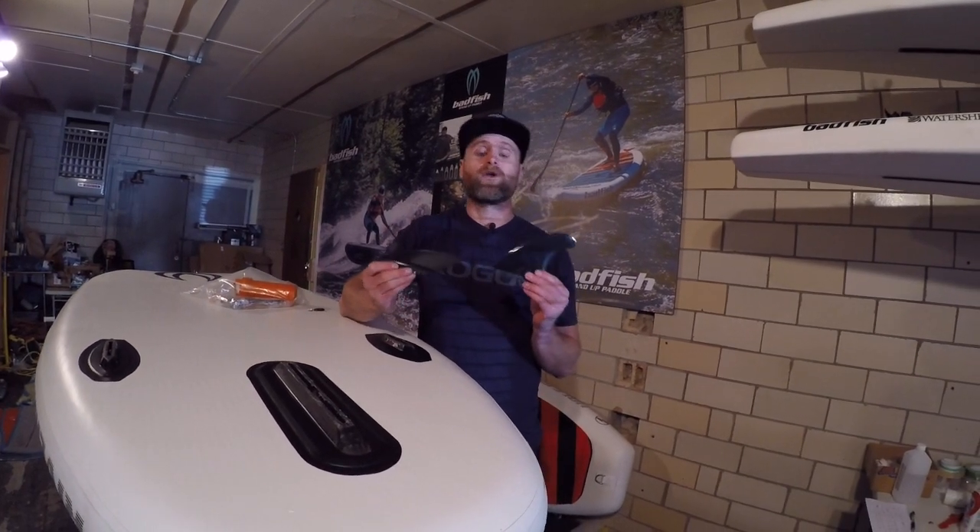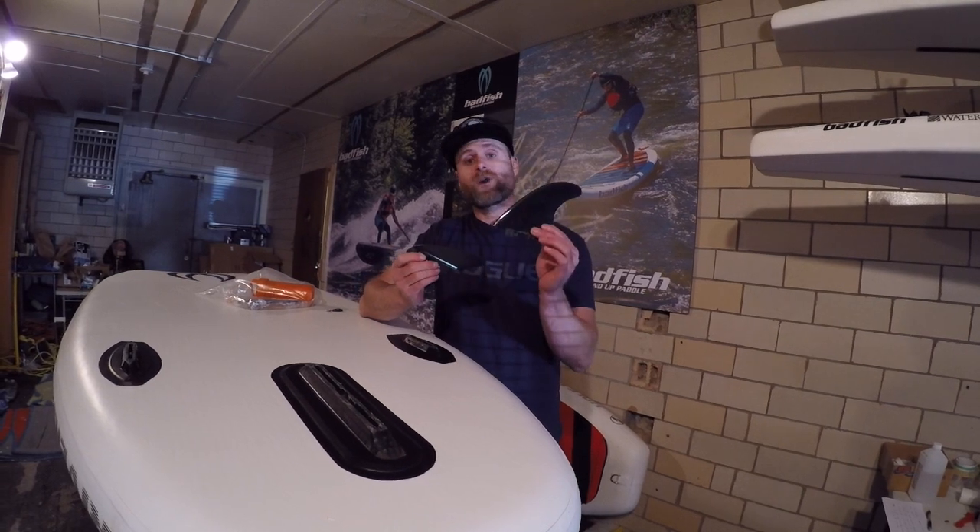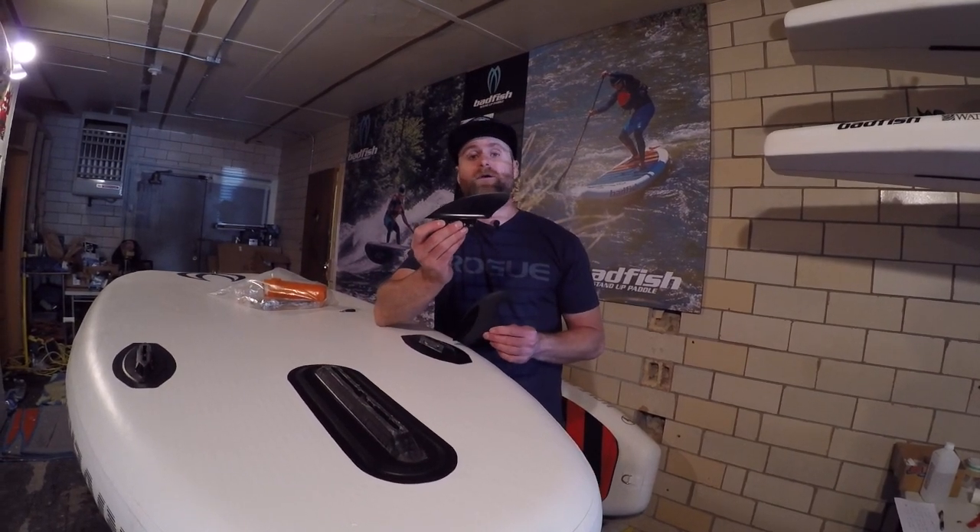We have replacement click fin side bites on our website and will include grub screws when you order a set. You can get the 4.5 inch fin that came with your board or this lower profile 2 inch fin. They are available on the accessories page at badfishsup.com.